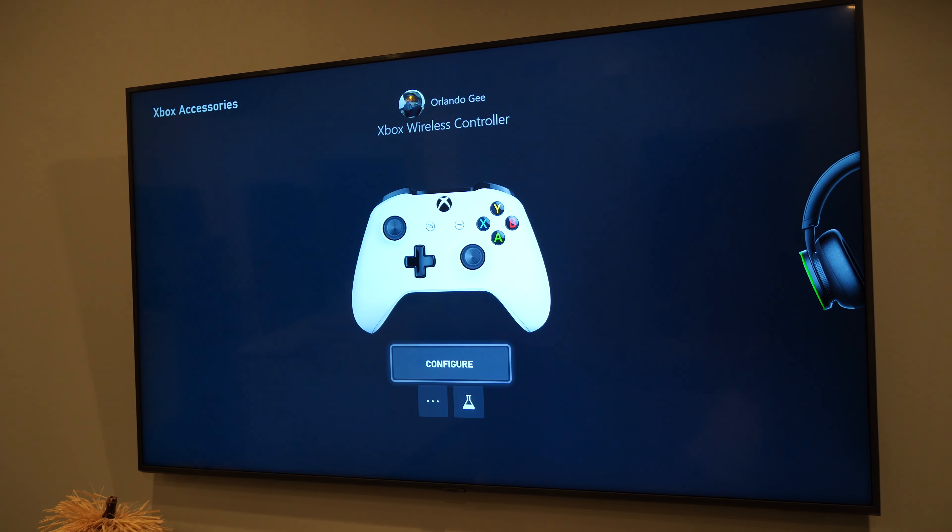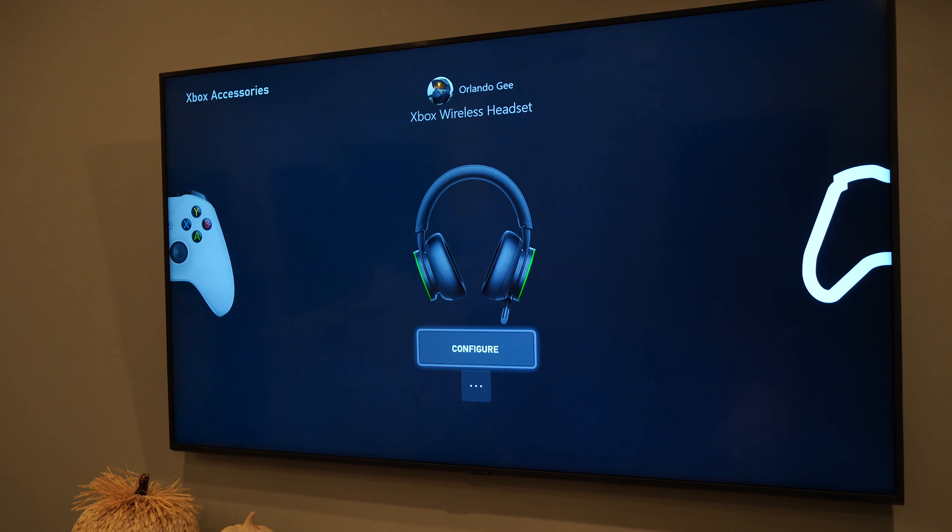Moving on to the buttons it does have: there's a mute button on the actual microphone, and the green button is the power button.